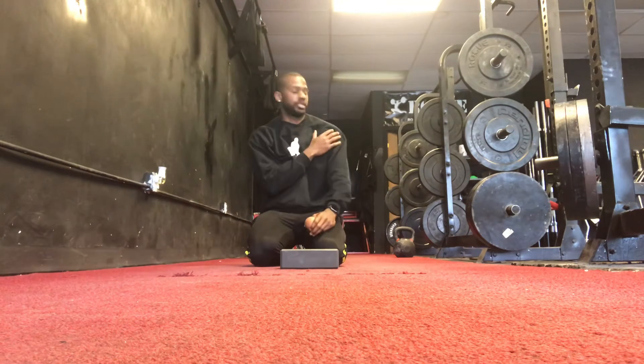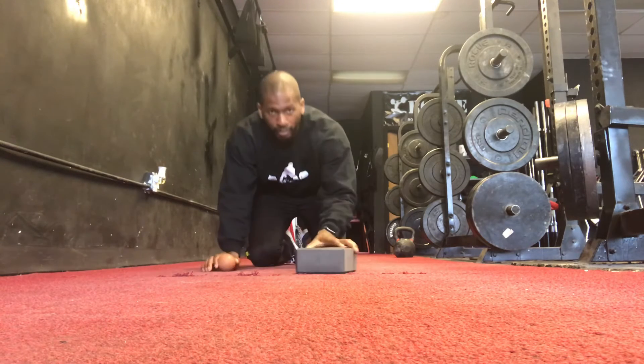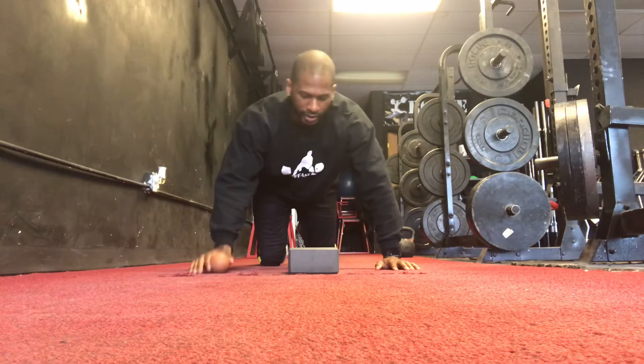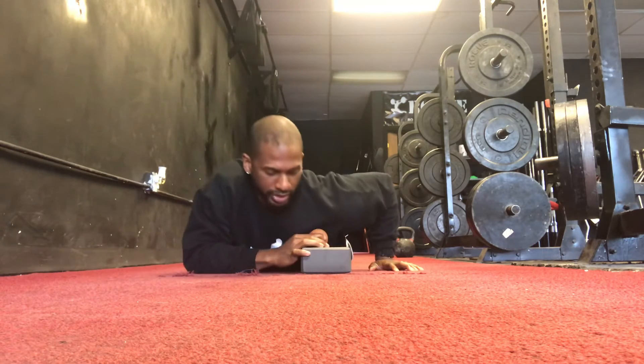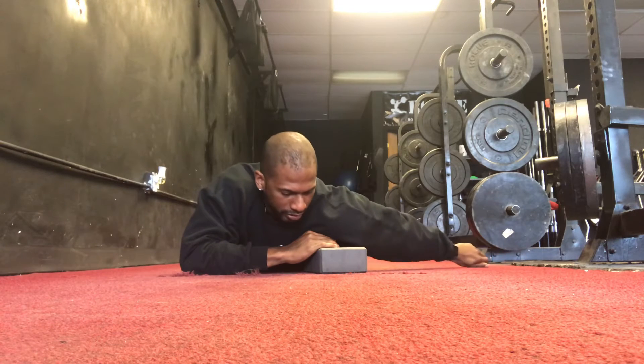This one's for having problems in your anterior shoulder, anywhere in the anterior delt, sometimes across the pec. I find myself having relief when I do this — placing the ball on top of a yoga block so I can have some elevation to get deep into the tissue, and then going right on top.